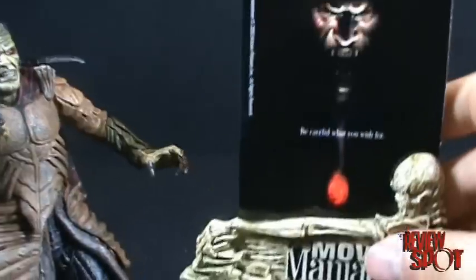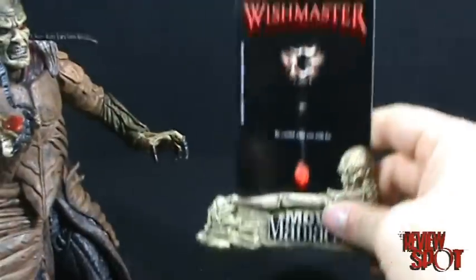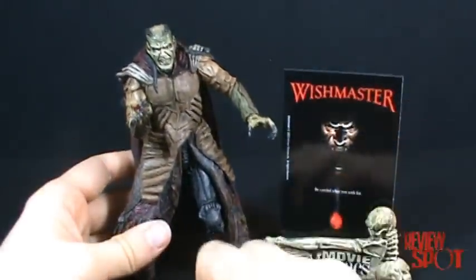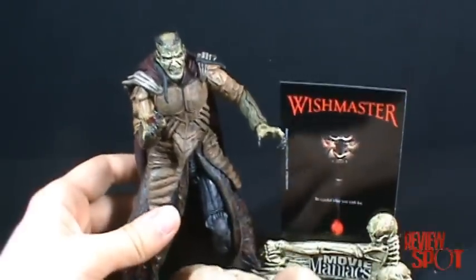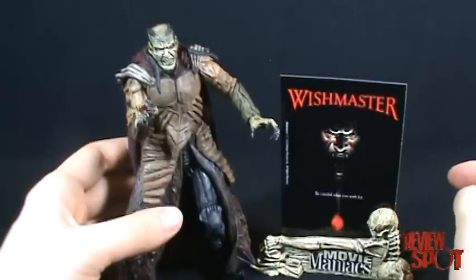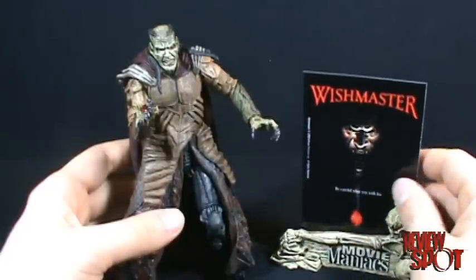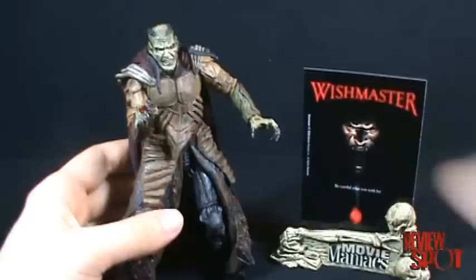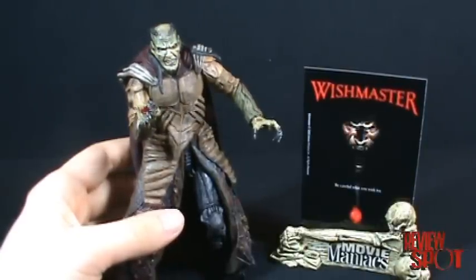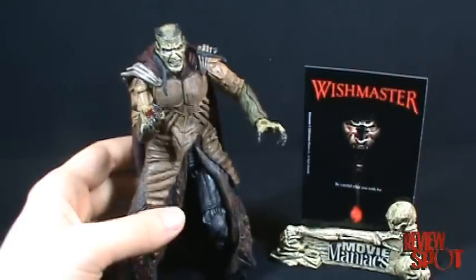He also comes with a display stand featuring the Wishmaster poster — 'Be Careful What You Wish For' — and you can see the same jewel in the poster. Overall, definitely worth picking up and worth giving a second chance. If you haven't seen Wishmaster, give that a chance too — it's a great movie. It's a shame the sequels went down the crapper, but the first one still holds up well to this day. That was the Toy Spot on Movie Maniacs Series 5 — the Djinn from Wishmaster. Hope you enjoyed it, I'll catch you guys next time!